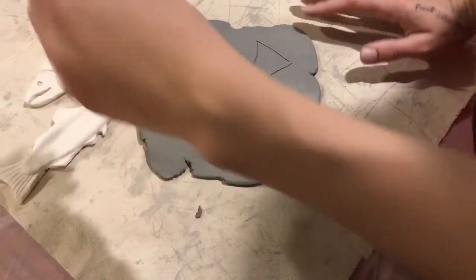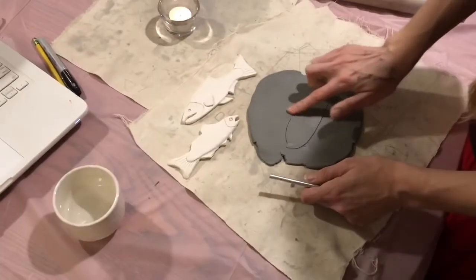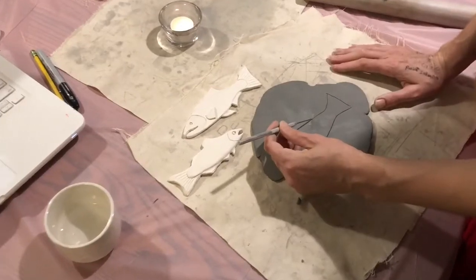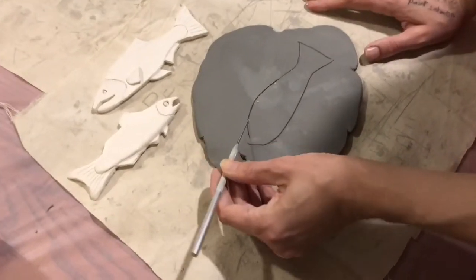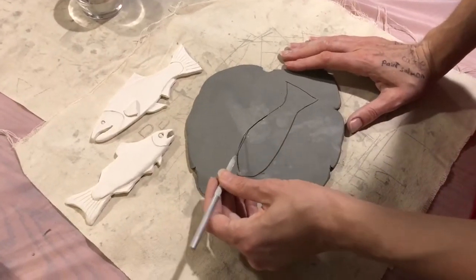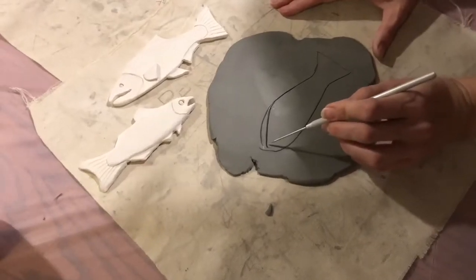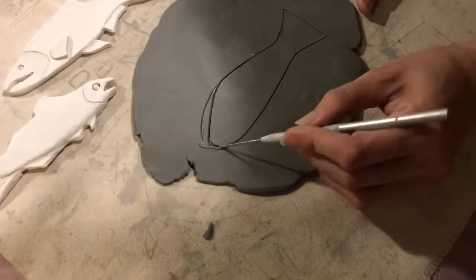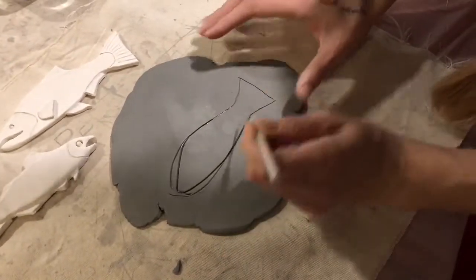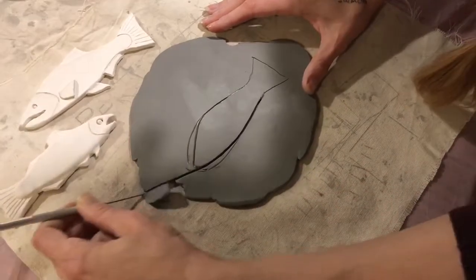If you're tracing really lightly and you make a mistake, you can get your finger just a tiny bit damp and delete your mark and redo it, or you can start over with a new piece. I'm going to modify this shape a little bit, maybe making it a little pointier at the end. Now I'm ready to cut it out — I'm going to make stronger lines and cut all the way through the clay.